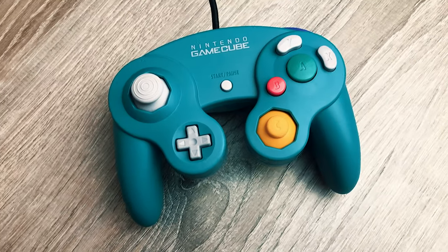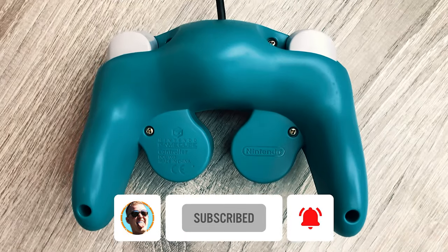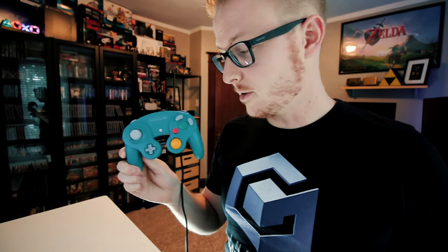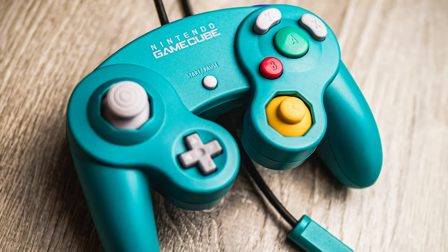Easily one of the best looking controllers for this console is this really nice teal-colored one that Nintendo named Emerald Blue. It came out only in Japan toward the very end of 2002, and could be bought either on its own or within the Pikmin 2 Special Edition Starter Set. I'm pretty sure I bought this one in late 2014 or early 2015, and this was the very first video game item I ever imported from Japan. It's in excellent condition, it feels great, it looks great — just love this thing.